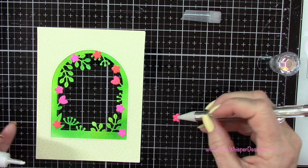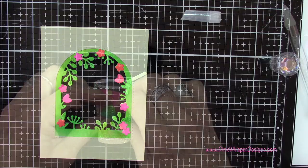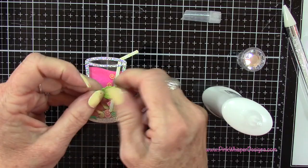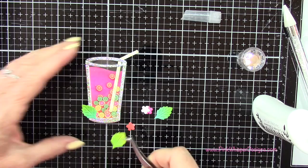Let's grab a few more of those leaves and flowers — just going to create a little flower arrangement on the top of the glass. And then once we place this on the card we'll add a few more bits of that greenery around just to fill in. I'm going to add three little flowers right here in the front.